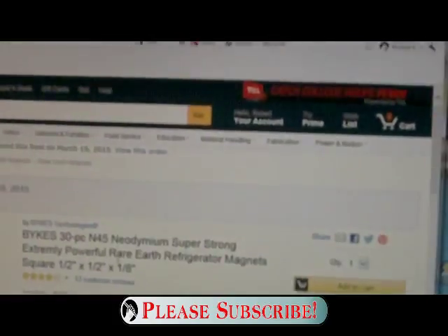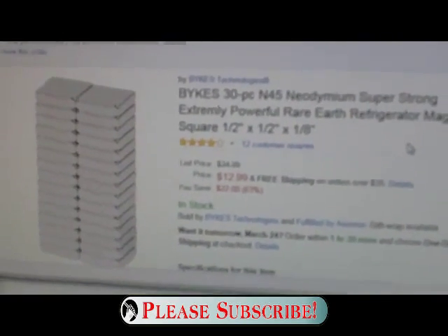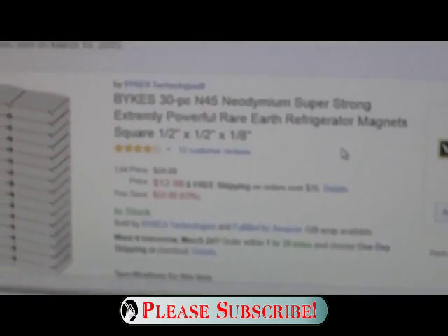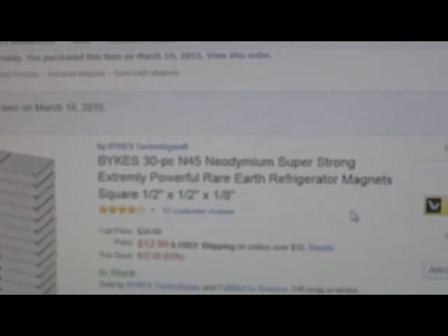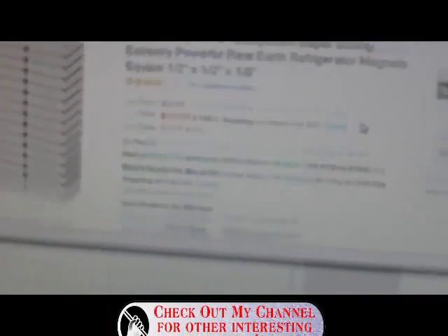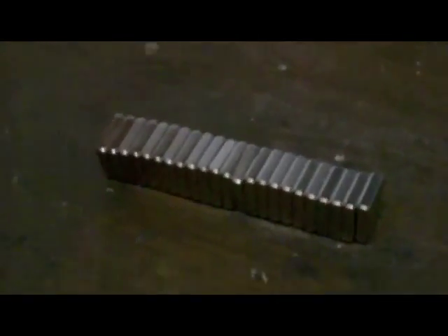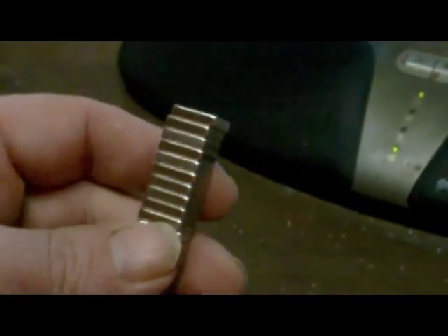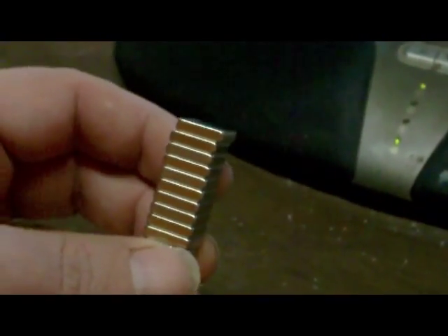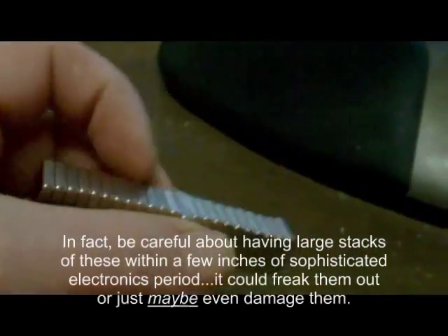I have purchased these magnets. Let me put this on fire mode so you can see. This is a 30-piece N45 magnet set, super strong, off Amazon — I just received them today. By the way, if you're making any videos about super strong magnets, be sure to keep them away from your camera. They will mess your camera up, causing it to do erratic things like shut down.